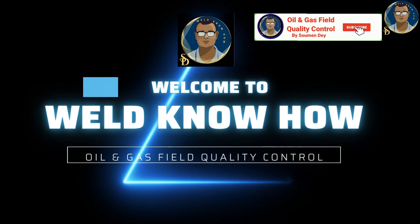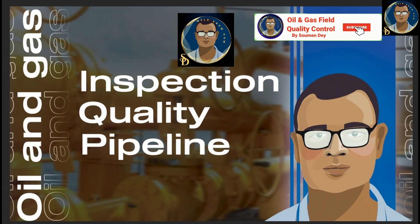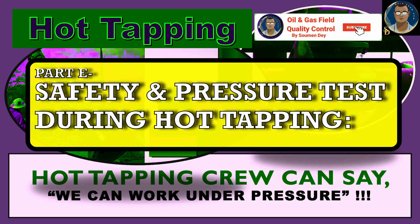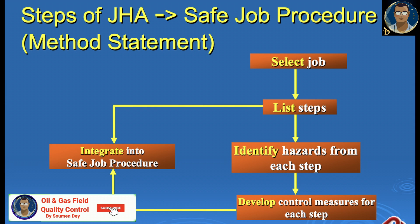Hello guys, hope all of you are doing well. This is Showman from Oil and Gas Field Quality Control. This is a very interesting subject — maybe most of you have never worked in this field, but I had a chance to work with hot tapping. This is our subject today. Let us start to discuss the safety procedure.